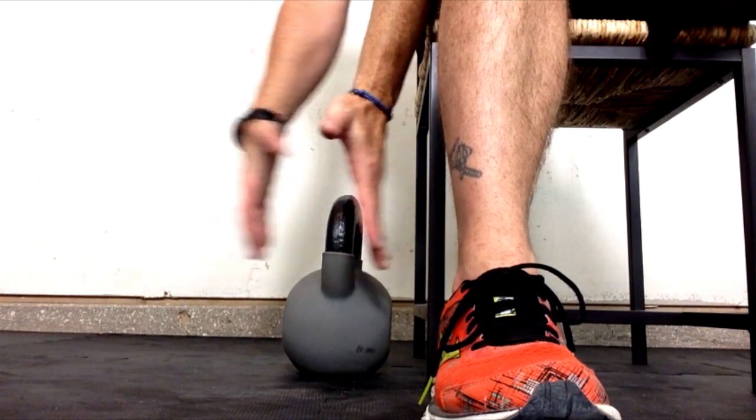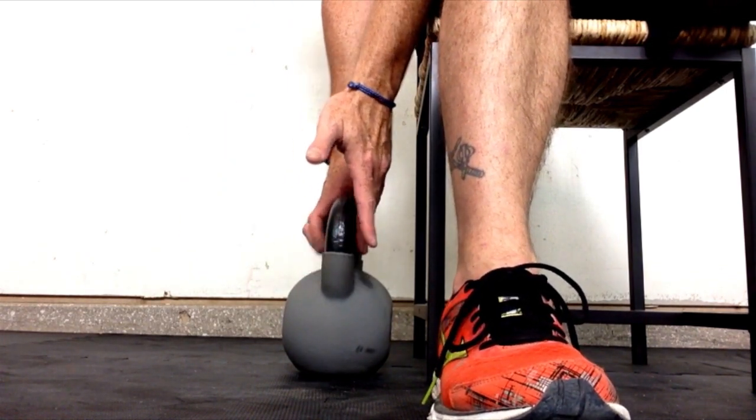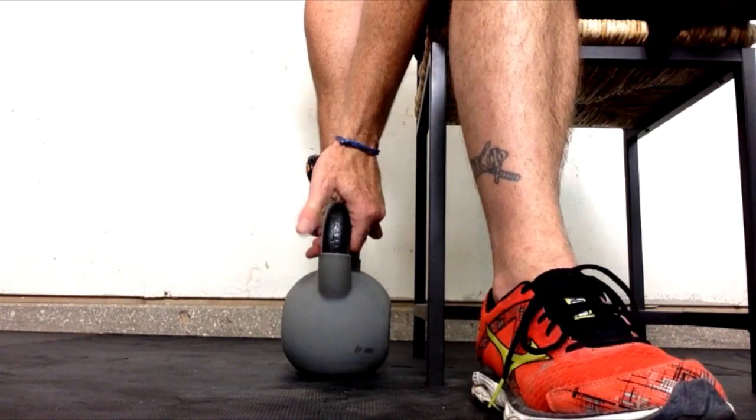Out of all the different exercises in Level 1 for Cruiser Ready, this is a basic one to develop explosive strength. What we're going to do is get our kettlebell, put it down, and get a cross grip on it. That cross grip — imagine like you're grabbing a golf club, or maybe your pistol, or whatever it may be.